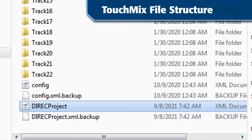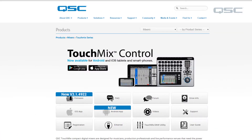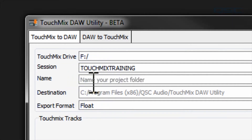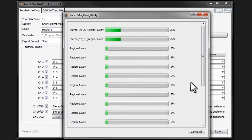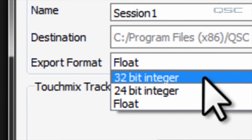Follow the procedure your DAW uses to import digital audio files and you're set. To make it easier to move files back and forth between your DAW and your TouchMix, QSC provides a free DAW utility program that runs on both Windows and Mac computers — you can download this for free from our website. When going from TouchMix to DAW, the DAW utility consolidates all the tracks into a single folder, which makes it more convenient to import into most DAW software. And if you've got a DAW that doesn't handle the TouchMix 32-bit floating point WAV files, this program will convert from 24 or 32-bit integer format.